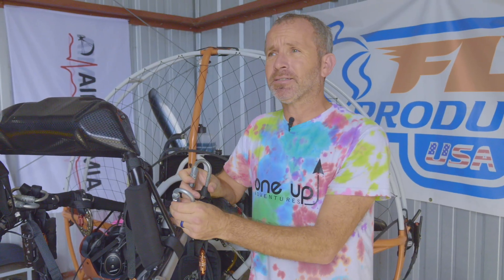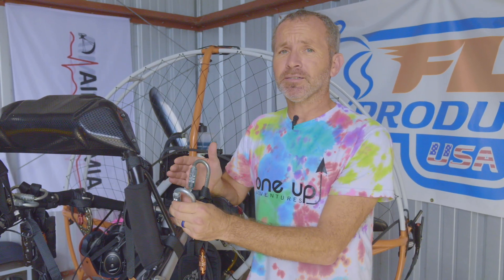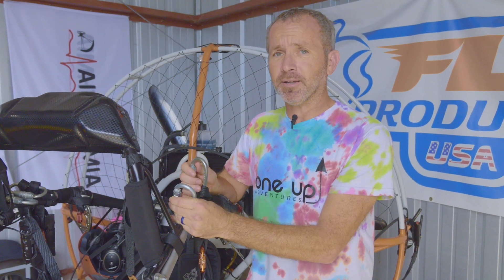At least inspect these, and I'd say at least every three years you might want to consider replacing your carabiners on your trike.